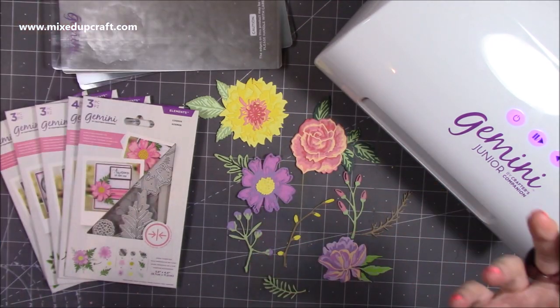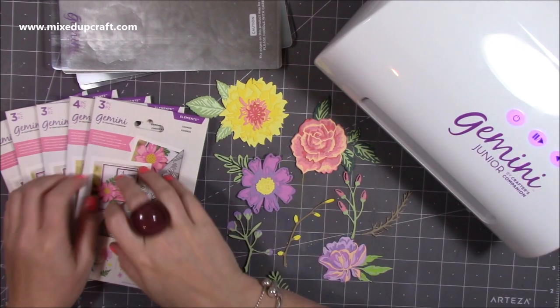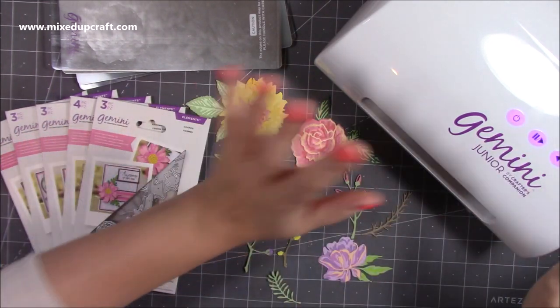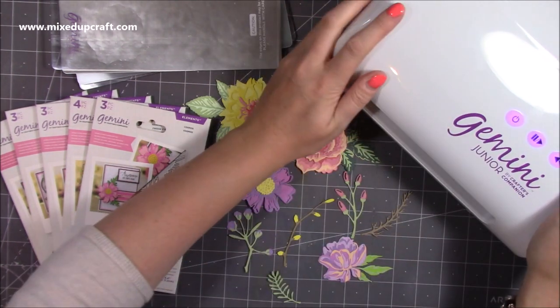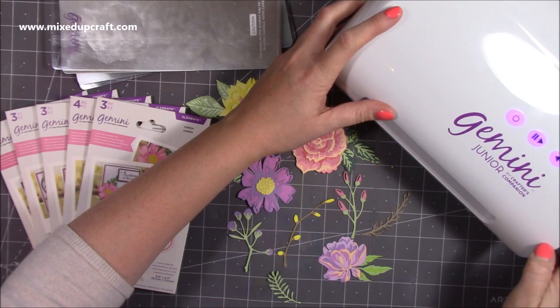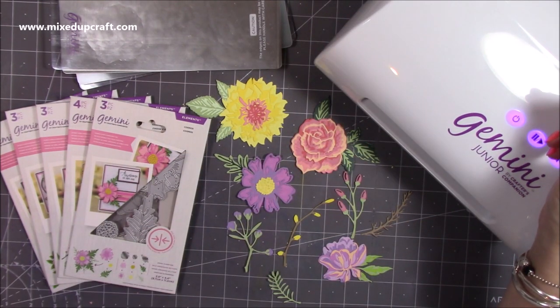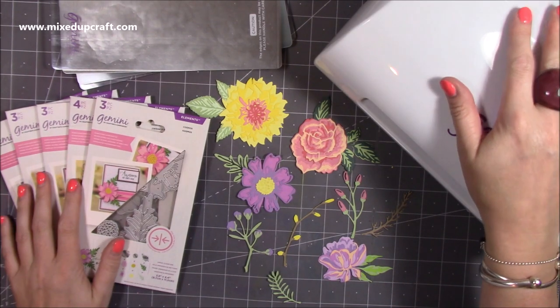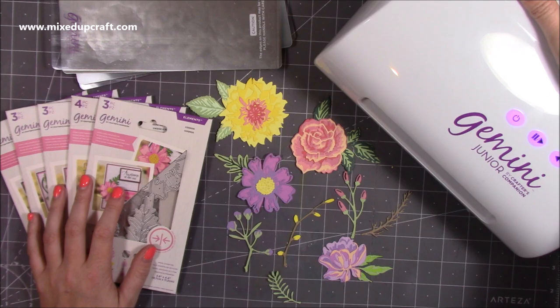So yeah, that's why I got it. That's what I got, that's what I was waiting for. Let me know what you think, let me know if you have these as well, let me know if you love your Gemini as much as I do because this is my new one now - it's on my desk. Apart from it being noisy, that's my only thing, but then it's electric and my Tattered Lace one was really loud anyway. I'm gonna go now, I will be back tomorrow with a normal tutorial - thanks for watching and I'll see you again soon, bye bye!